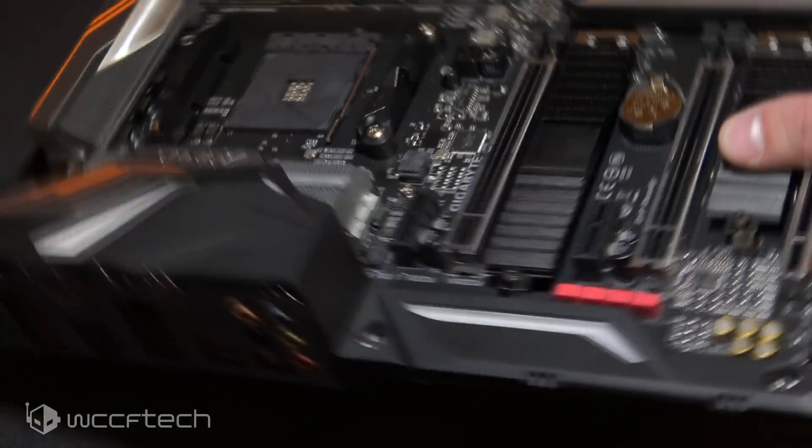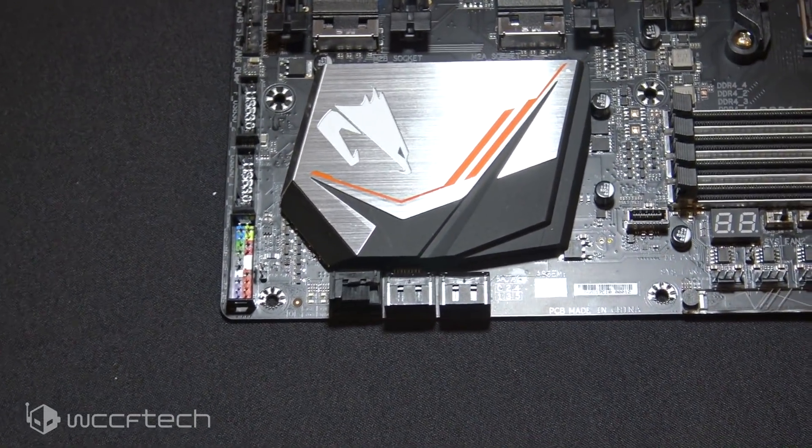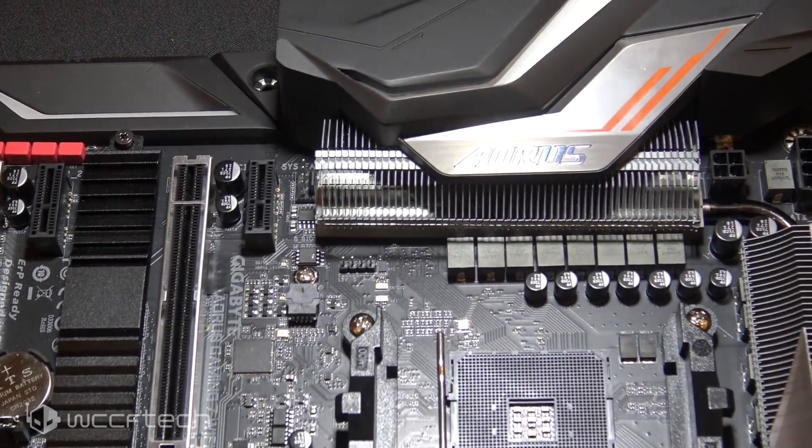It's got two M.2 slots — one connected to the CPU and one to the chipset. The rear has an integrated IO shield, which is really nice. It seems gimmicky, but if you ever use it you'll appreciate it, especially on an open test bench so you don't ram slots into something.